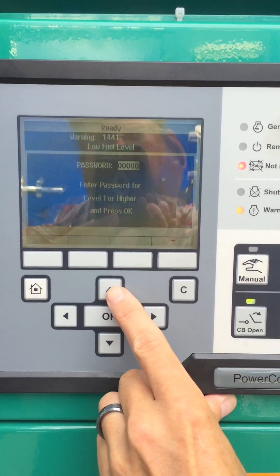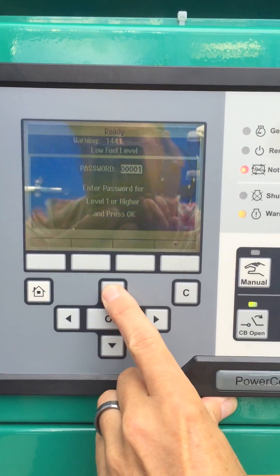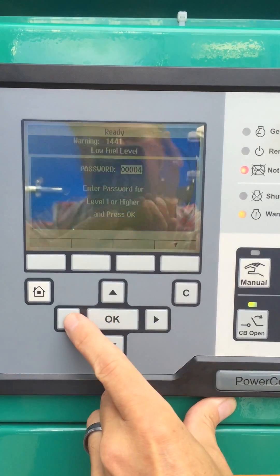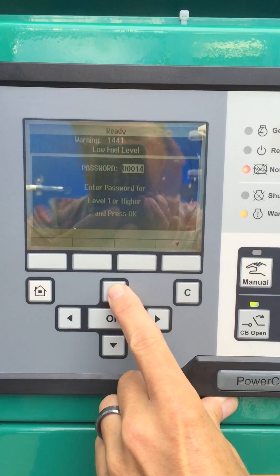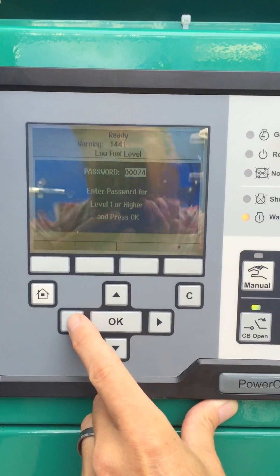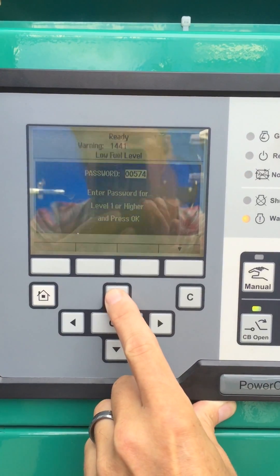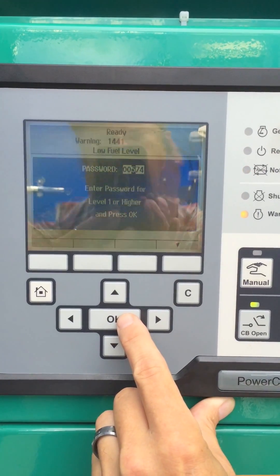Now we type the password 574. It has to be typed in from right to left. You'll eventually come up with 574. Hit OK.